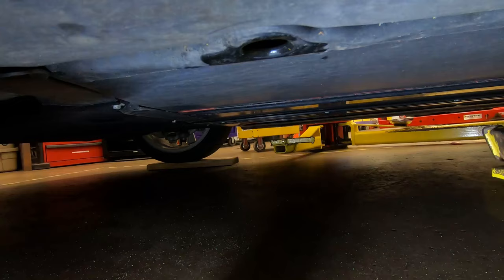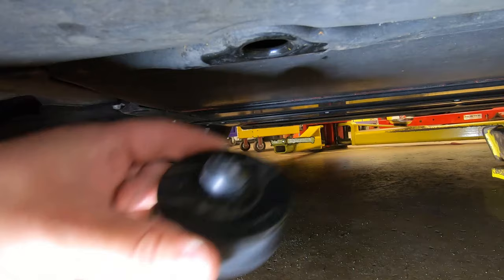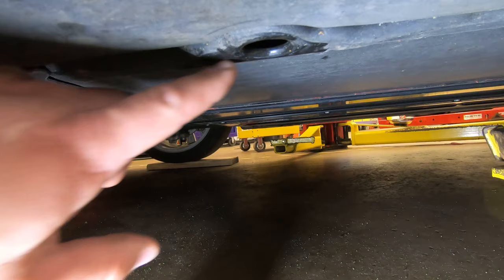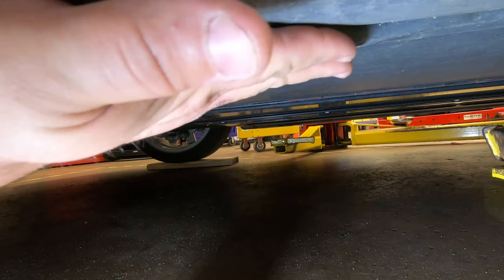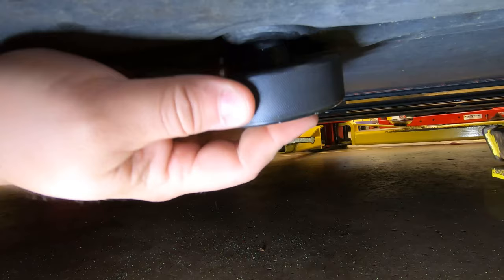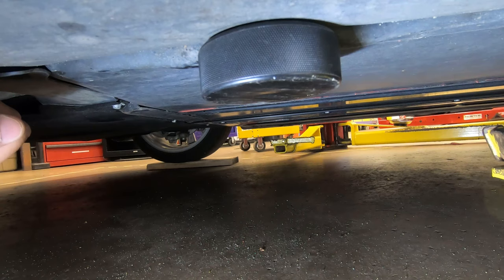We put our jack pads in place to lift the vehicle up. I'm using a four-post lift; if you do this at home you'll probably do one wheel at a time. The lift point is a hole in the body where the body kind of bends over. Be careful because right on the other side is your battery — you do not want to lift by that battery, it'll cost you a lot of money. With these jack pads it fits up in there and holds in place, giving you a place to put your jack.